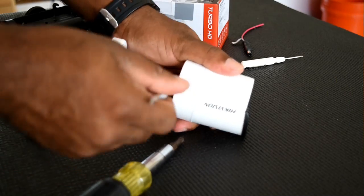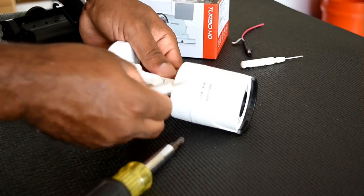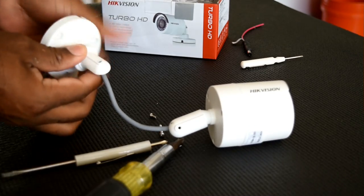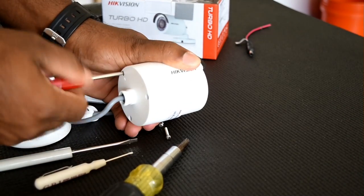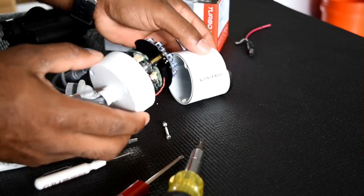First things first, I need to get this camera down much smaller than what it is now, so I removed the wall bracket and the arms from the camera. While doing this I noticed that the connectors on the cable were much larger than the hole in the arms, so I'm planning on opening up the camera to remove the cable from the opposite end.